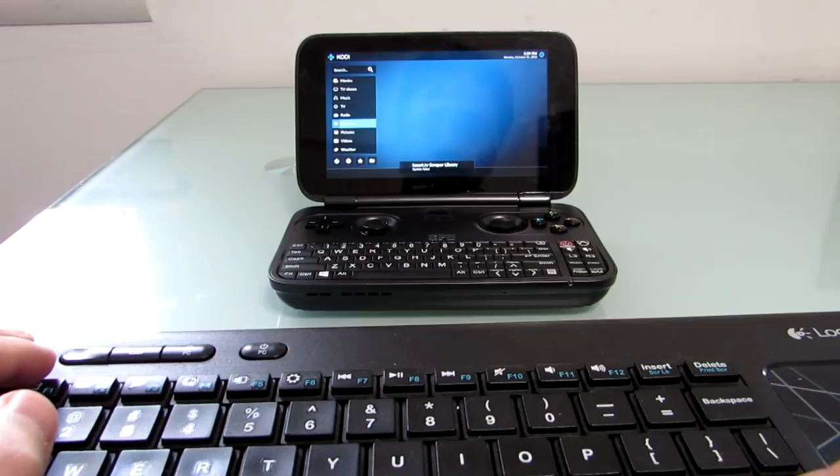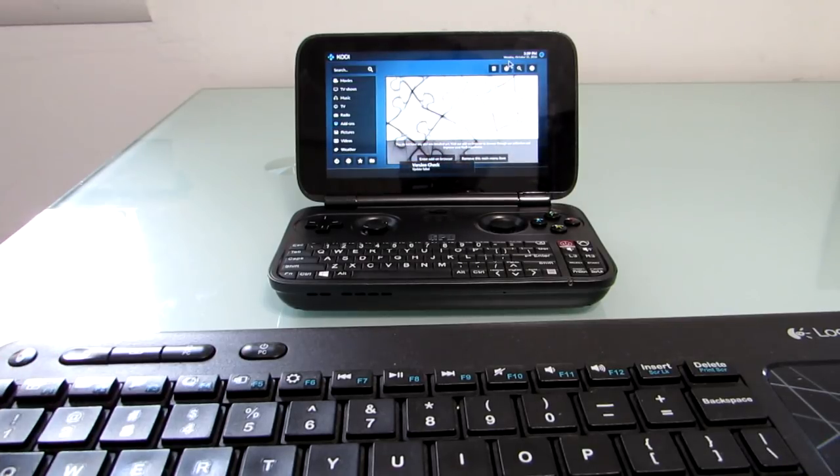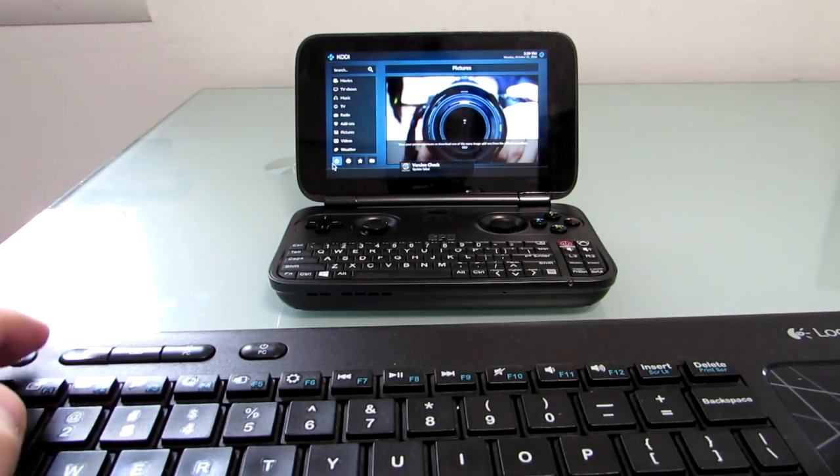I haven't really configured Kodi here — I just wanted to show you that it can run, so you can use it for media playback and other things like that.